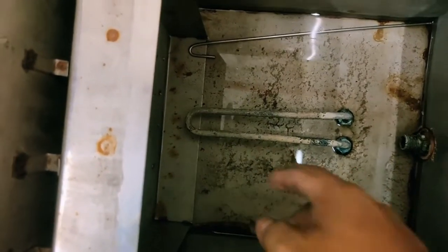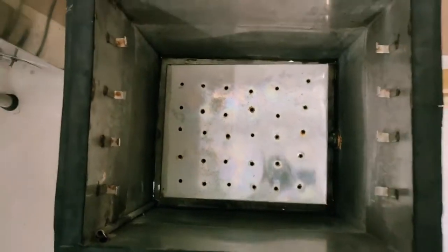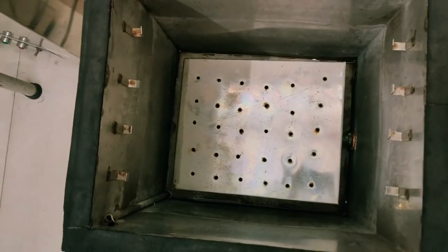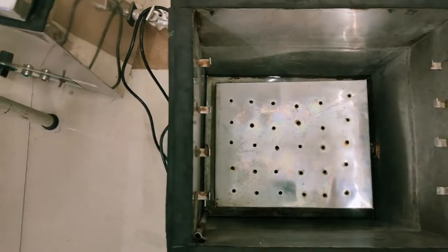This coil gets heated up whenever you switch on the machine, and due to this the water boils. We can maintain the temperature of the water between 70 to 75 degrees Celsius.